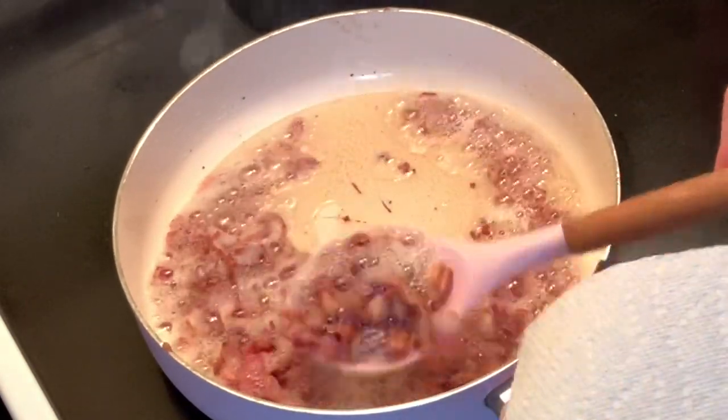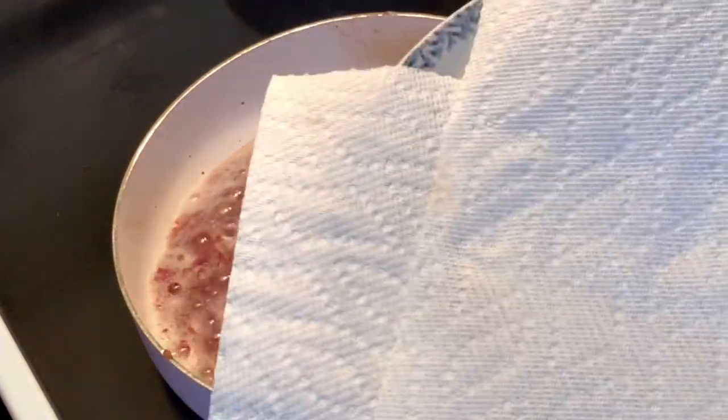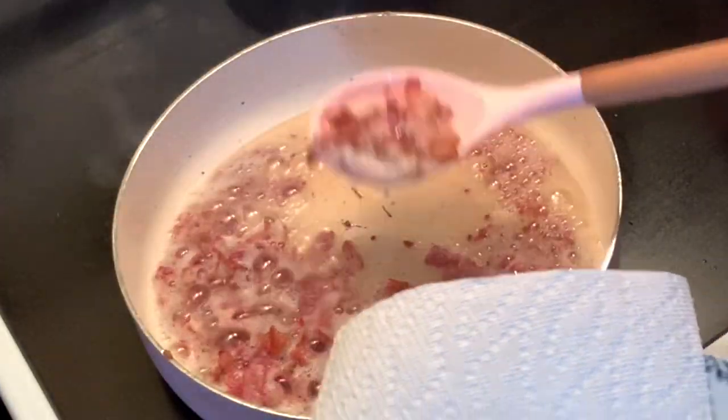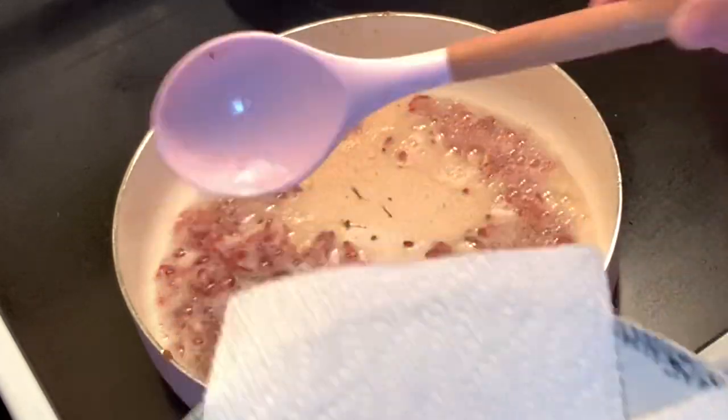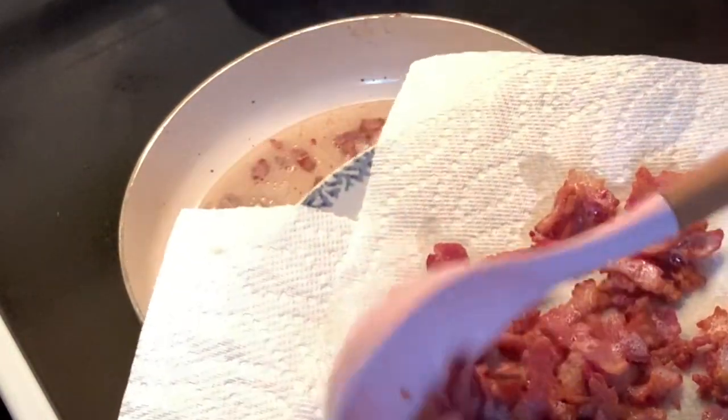Don't overcook your bacon because you don't want it too dry. I have here a plate with a paper towel, so we're gonna put in our bacon. The excess fat will be absorbed by the paper towel.